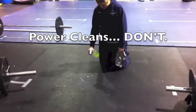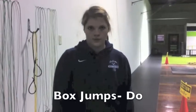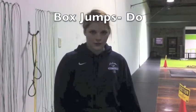Don't. Do! Find a box that's challenging for you.